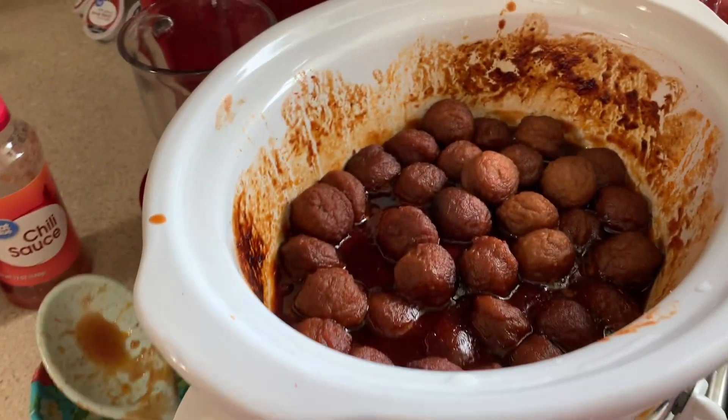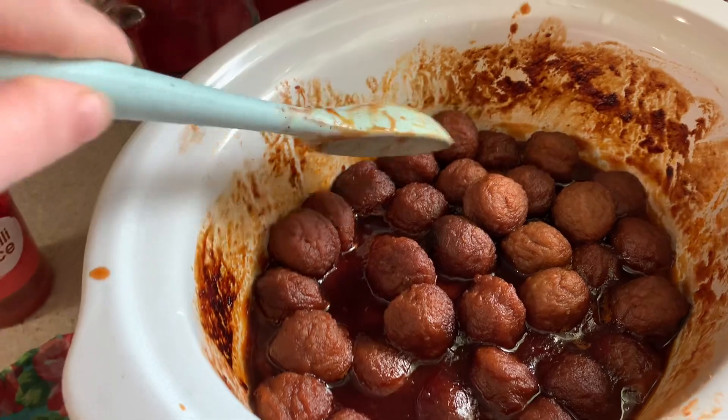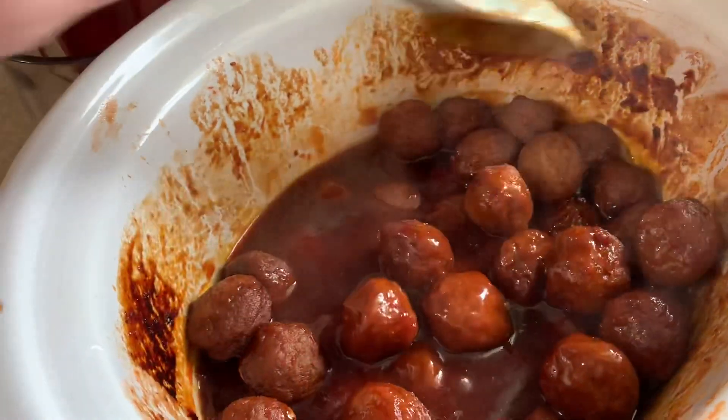For the meatballs, all I had to do was dump a bag of frozen meatballs into my crock pot, add a bottle of grape jelly and a bottle of chili sauce, and just cook that on low for about four hours.